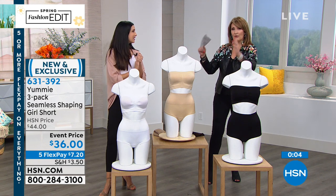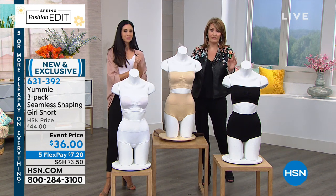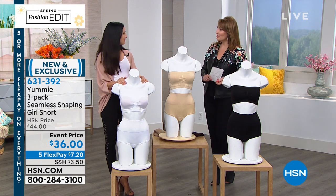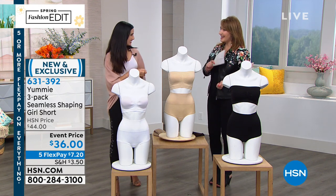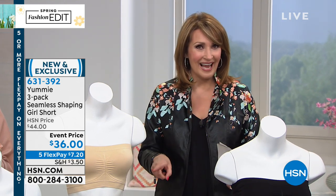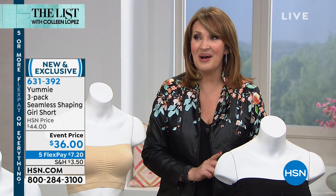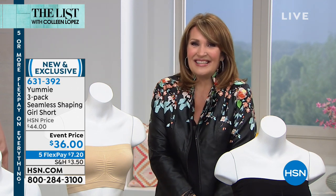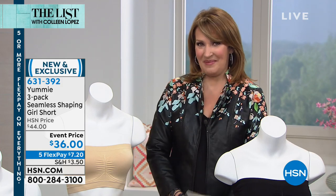You get all three — a black, a frappe, and a white — all three for that great low price. If you'd like to stock up, this is a great time to do it. Thank you so much — I'll see you next time. Thank you all so much. Keep ordering your favorite in the size that you need from Yummy. Stick around because one of my favorite designers is in the house — RJ Graziano is here with a big surprise coming up.